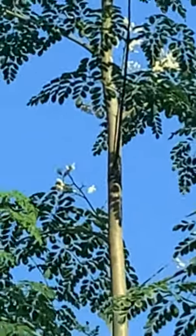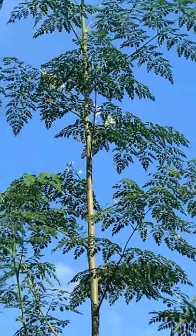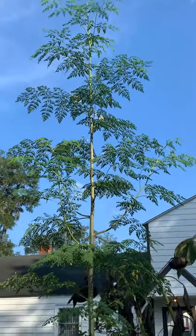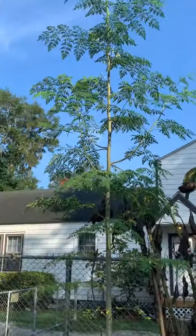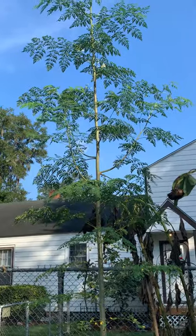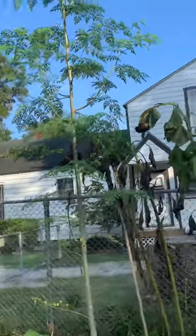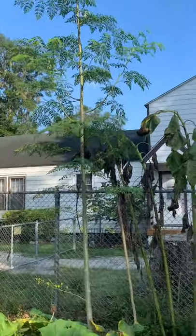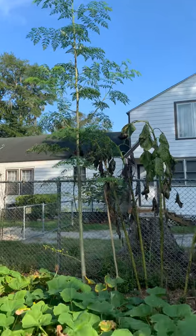That's my moringa tree — look it up, it's an awesome tree. It has almost all the nutrients your body needs — vitamins, minerals. They say almost 95 percent of what your body needs to stay healthy, that tree produces it. The bark can be used as an antiseptic. The seeds when mature you can eat. It's also good for cleaning out and regulating your system. The leaves you can cook, and when the fruit is young you can curry it up — it tastes really good.